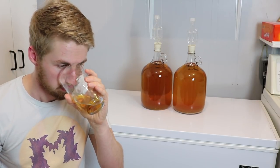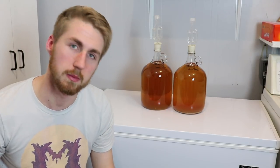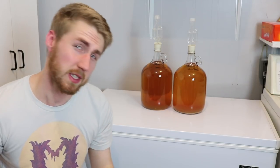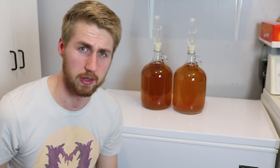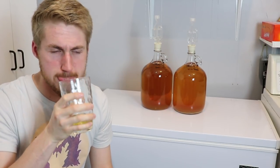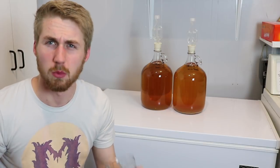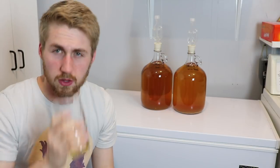The bread yeast smells stronger — it has a more clear taste of the cinnamon and spices I put in: nutmeg and cinnamon. It smells like it's going to be a little stronger in alcohol volume but also in flavor. The wine yeast is not as strong a smell; you don't get the spices nearly as much, but you do get a little more orange.